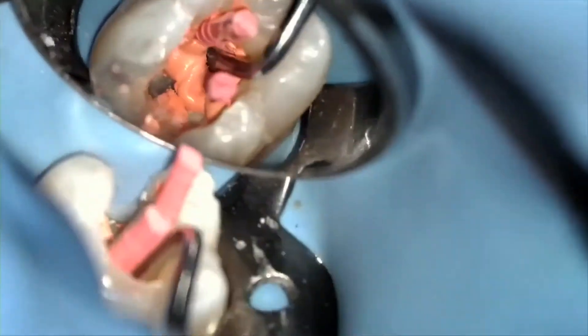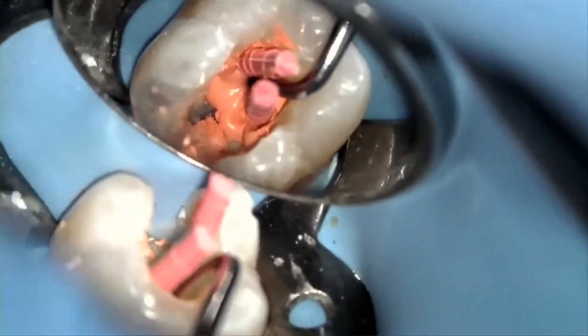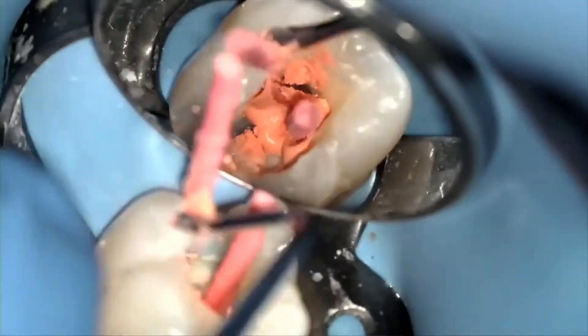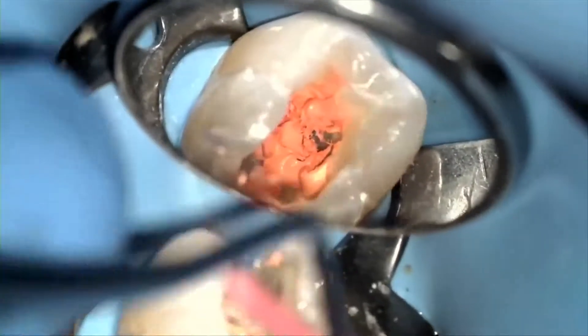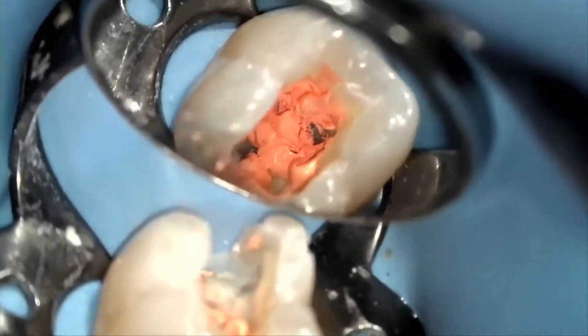To remove the gutta core carrier at the level of the canal orifice, I personally like to use a sharp spoon excavator and sever the gutta core at the canal orifice. As you see in the video clip, you may do this in an apical and lateral direction.